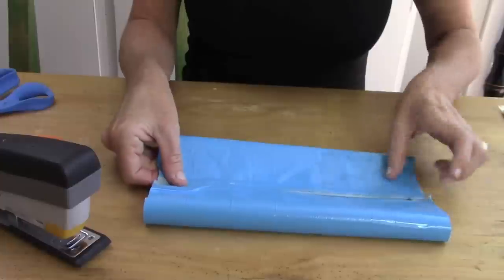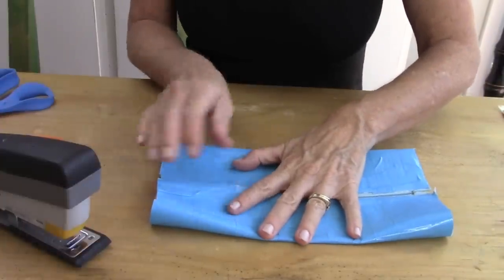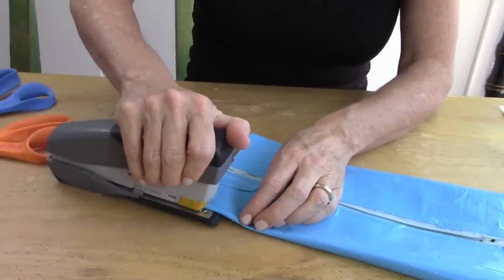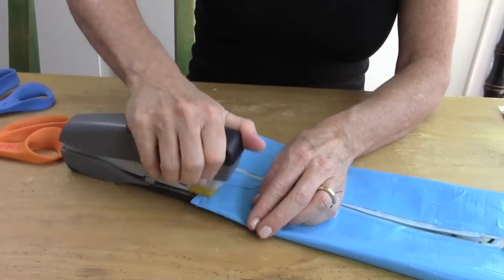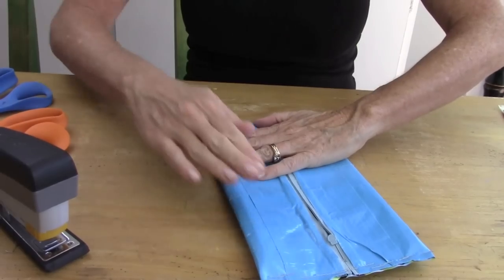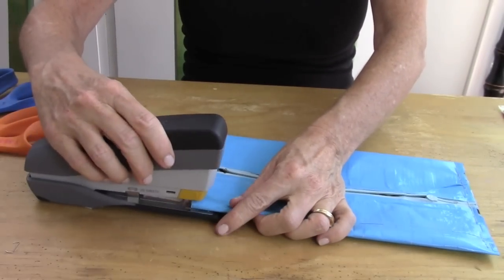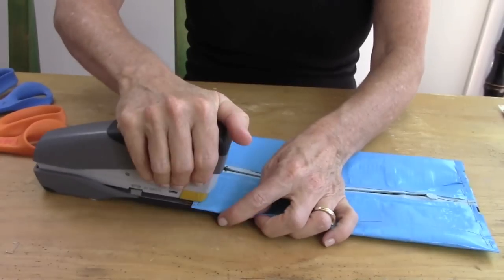Now center your zipper in the center of the fabric. Staple close to the edge all the way across, and do this on both sides. It's important to open your zipper almost all the way so that you'll be able to have room to flip your case inside out.